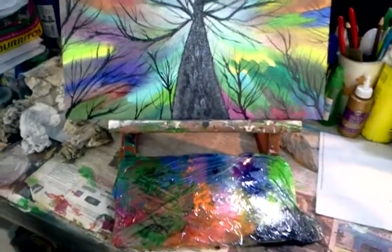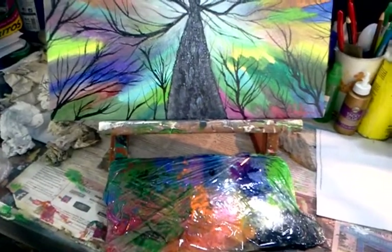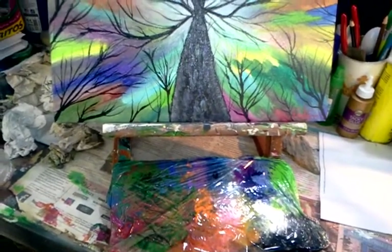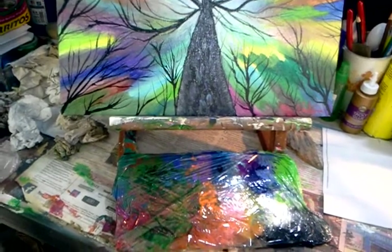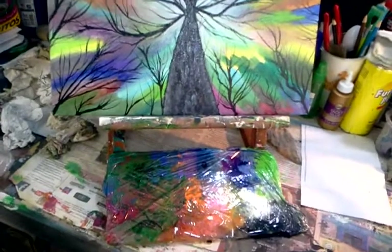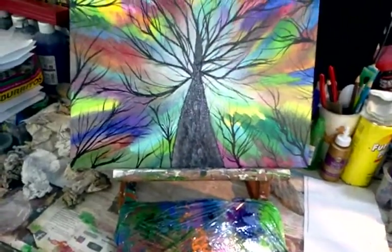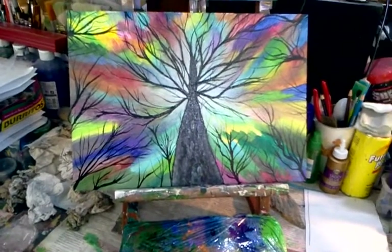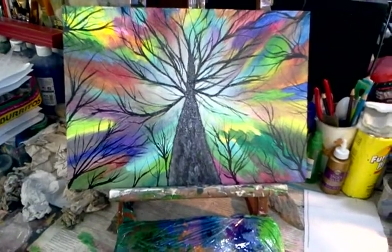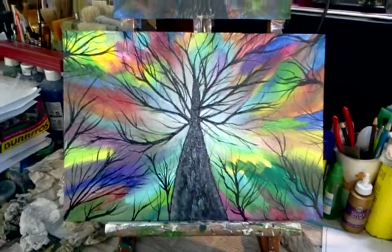I grabbed my paints out and my palette looks like a mess. What I do is I mist it with water and keep it covered in saran wrap, and that preserves the paint until I have a chance to use it. Sometimes when it gets real wet, it's actually good because the colors kind of blend together on their own and I get unique color blending options. Anyway, I've got lots of brushes here, and I started getting inspired again to go ahead and do some more work.